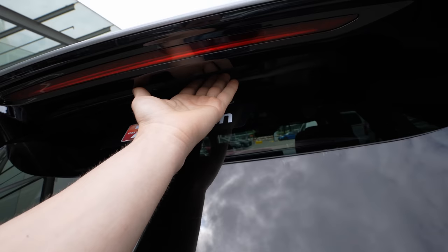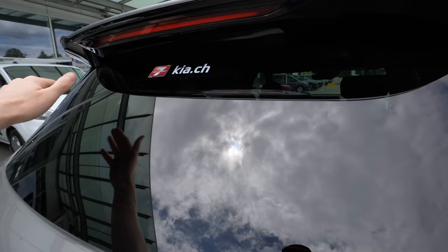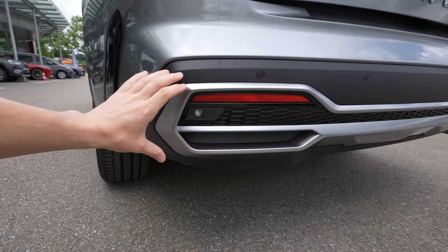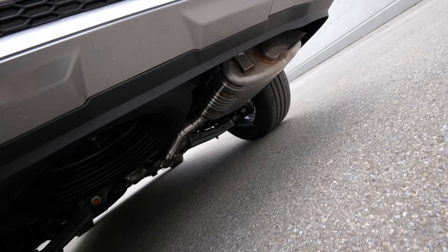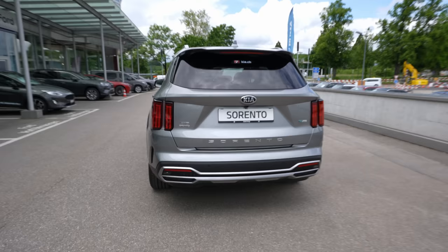The rear wiper is hidden under the roof spoiler — the same design as the new Hyundai Tucson — so it wipes from top down, giving a much cleaner look. The back bumper has sporty elements, plastic protection trim, silver accents with light reflectors, and a fake exhaust-style design that looks really good. The real exhaust is hidden underneath. Overall, beautiful clean design at the rear.